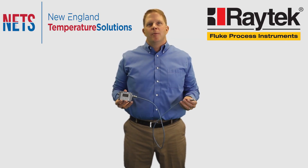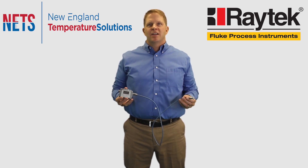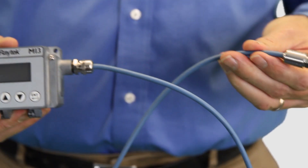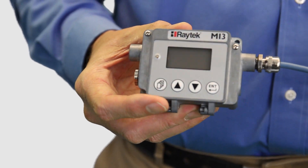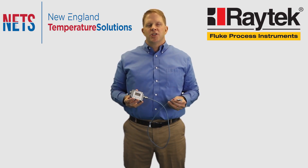The Raytek MI3 pyrometer represents a new level of innovation and performance in non-contact temperature measurement from Fluke at an economical price point. This device consists of a miniature sensing head and a separate communications box connected by a digital cable that allows installation in small and difficult locations.